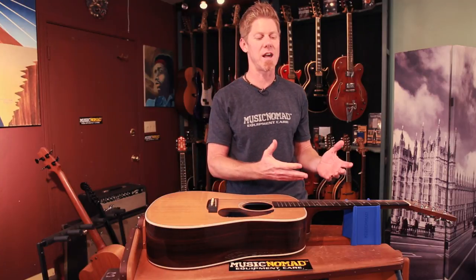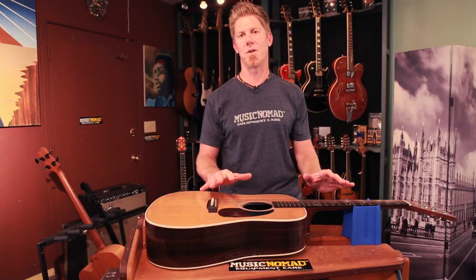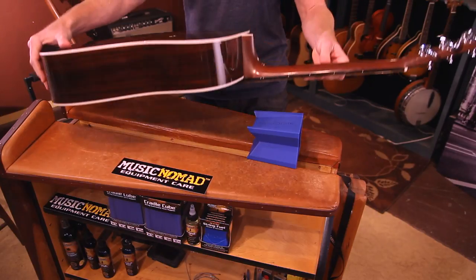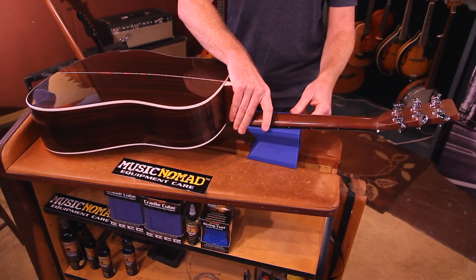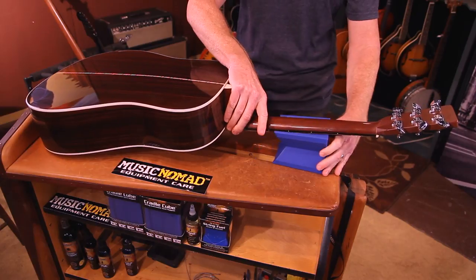Let's see how the Cradle Cube works with all the different angles and helps you for restringing, repair, and maintenance when you're working on your stringed instrument. Starting with an acoustic guitar — we want the five-inch height for the bigger body, giving you plenty of clearance. If you want to turn it over, you flip it on the flat side so it holds the fingerboard, and you get almost five inches of support on the neck. You can slide it up and down, work it wherever you want. It works great for acoustic guitars.